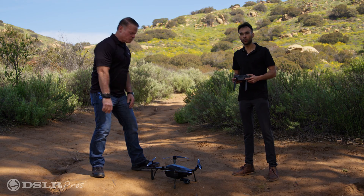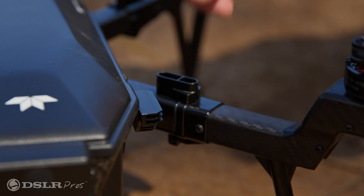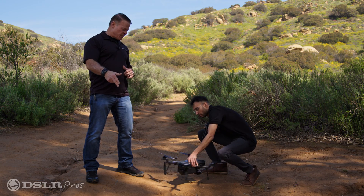Then make sure that the aircraft batteries are fully charged. Next, make sure the aircraft arms are locked and that the antennas are facing downward.